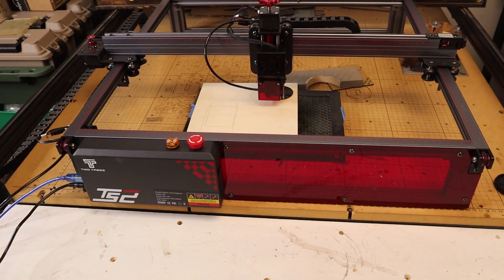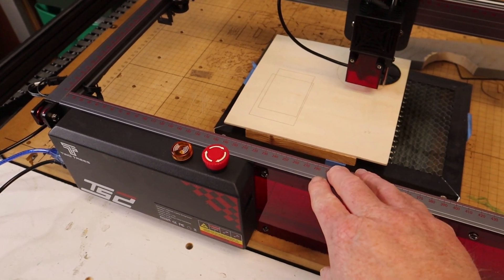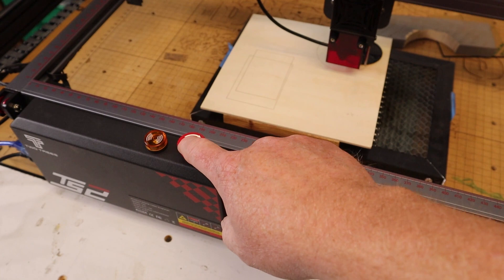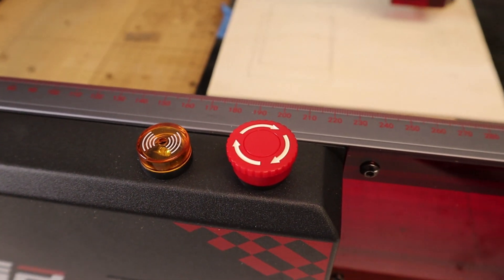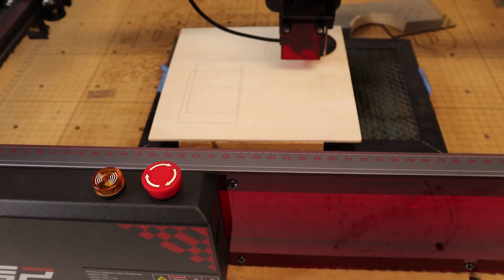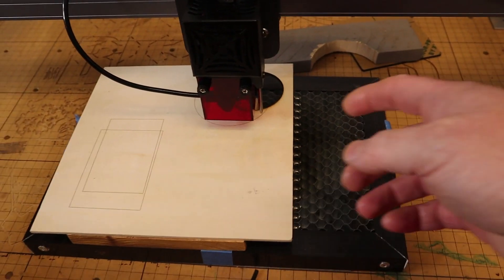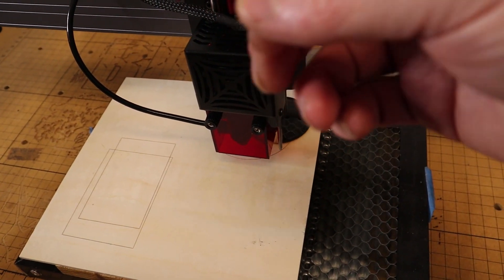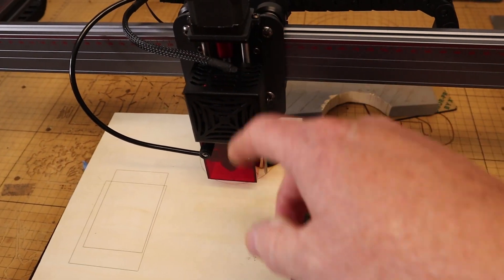Some other cool features of the machine: it features a kind of emergency stop push-button style start and stop — simply push down to stop the machine. Next to that is an audible buzzer; if something goes on with the machine, that sounds. I've already set that off a couple times because of the flame detection, which is very sensitive and needed some adjusting. Behind the laser is where the flame detection is, and there's a potentiometer you can adjust with a screwdriver to increase or decrease the sensitivity.